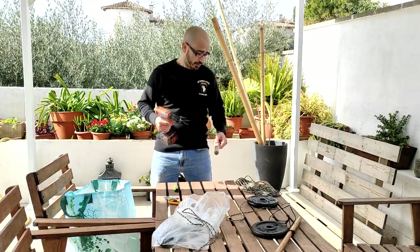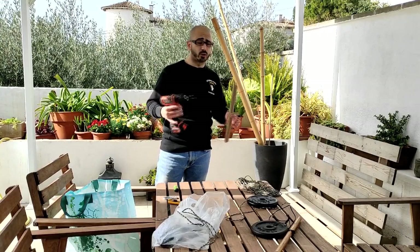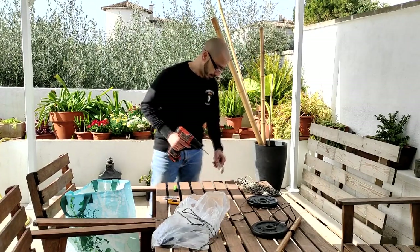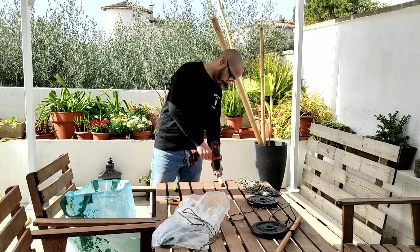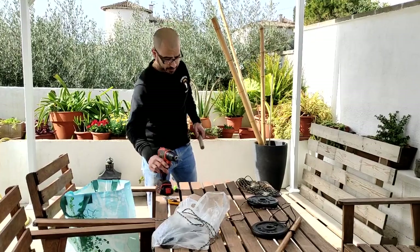Adaptarnos al entorno y a todo. El combate no es siempre igual, y un adversario tampoco. Entonces, si no tenemos un taladro, tenemos que buscar una opción para que la cuerda no resbale cuando estamos enrollando y desenrollando. Haremos un agujero — yo ya lo he hecho — más o menos por el centro, con una broca de madera.